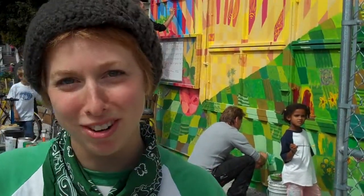Hi, my name is Elise and I'm a member here at Growing Home Community Garden. Today we're painting a mural on our garden shed.